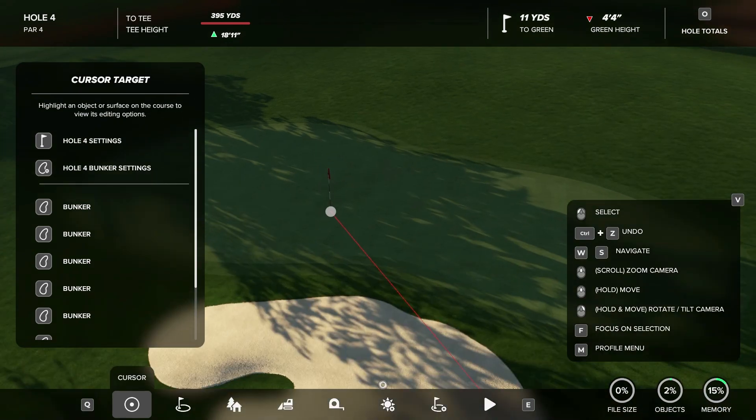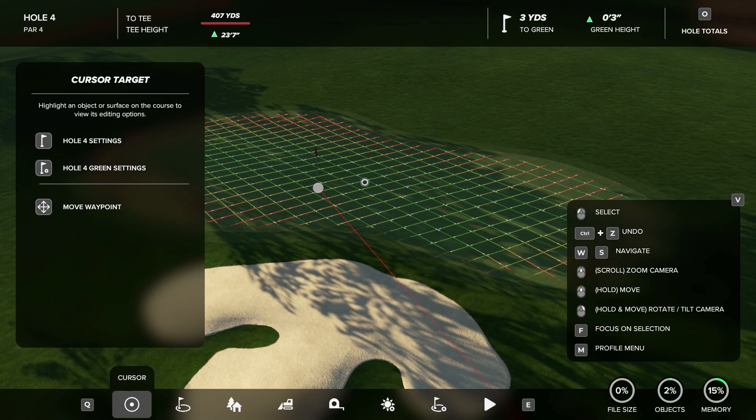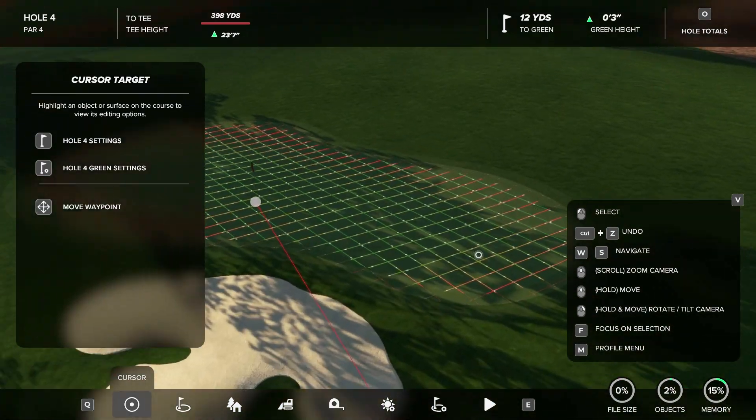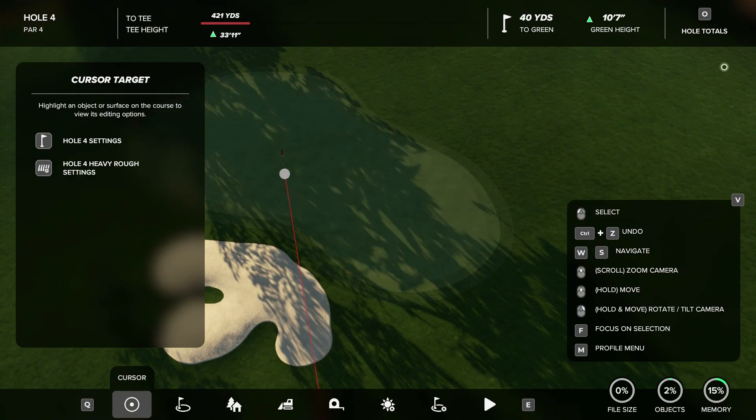Just let me know in the comments what you want — course playthroughs, feedback videos, tips and tricks like this one. I'll definitely be looking at comments and I'll be sure to make some of those videos for you guys. Thank you guys for watching and I'll see you guys next time.